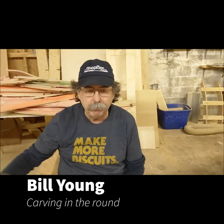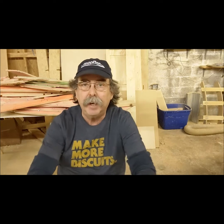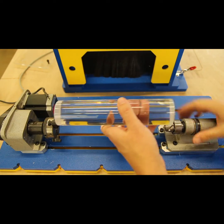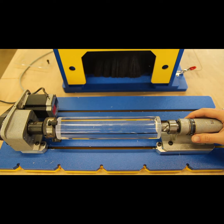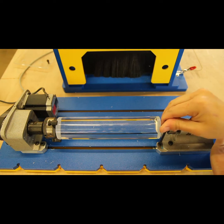Hi there, Bill Young again. A couple of people asked me what I was talking about with using an indexer and how that's different than the usual kind of cutting we do with CNC machines — laying a piece of material on a table and then a bit cuts out a design or carves a shape. Sort of the 2D or 2.5D cutting and carving that we usually think about with CNC.